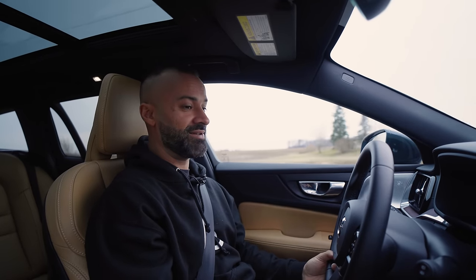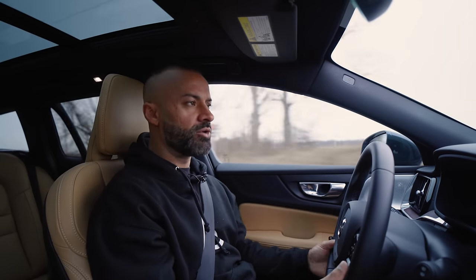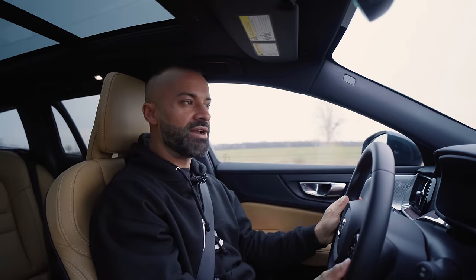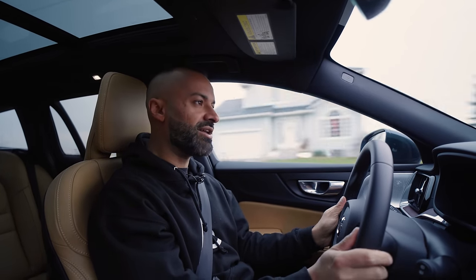It doesn't feel fast, to be honest, but it's smooth. Because this is the cross-country version, the suspension is higher, so it takes more of the bumps and more of the beating than the regular one. It's very, very smooth — not stiff or rough at all.